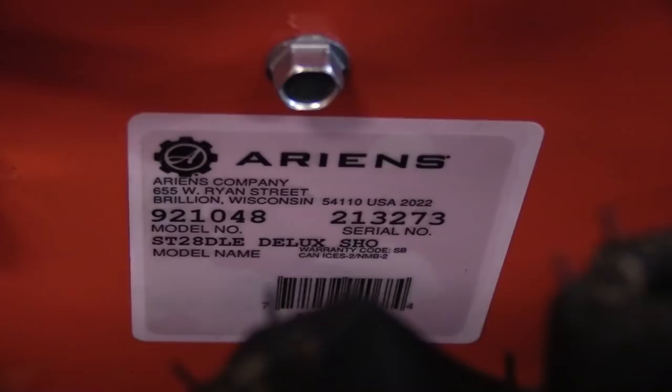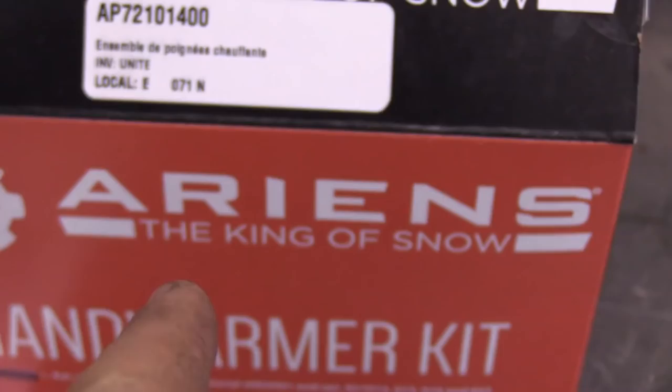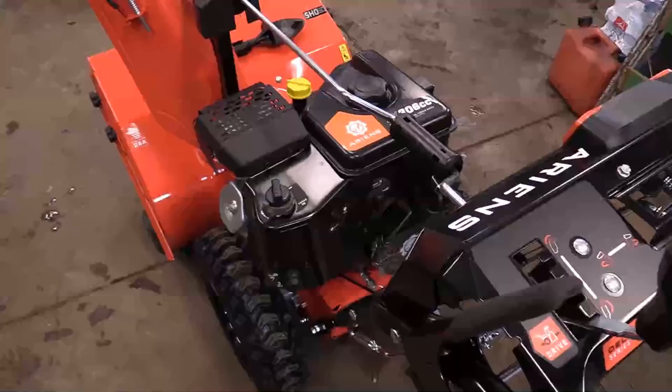Today I'm doing this on a new Ariens Deluxe SHO model — here's the model number on the left of this machine, and here's the part number for this kit. You'll have to get this at your Ariens dealer. Here are all the contents out of the kit.